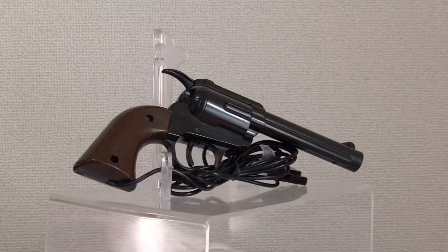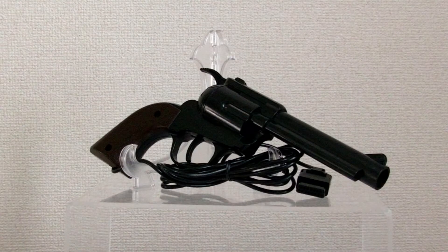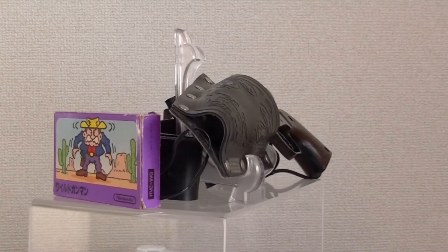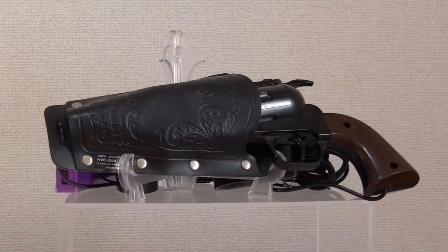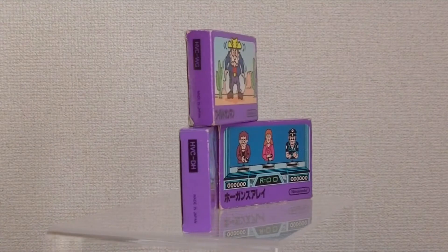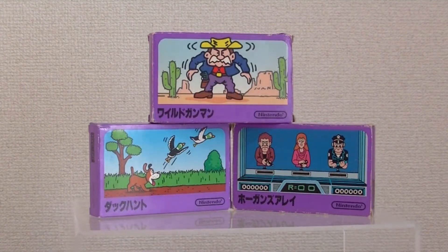The cord plugs into the Famicom's expansion port and won't work on an NES console without an adapter. Even the single release of the Famicom gun can be hard to come by. Wild Gunman was the number one software title for the video shooting series, so Nintendo produced the gun in the same numbers as Wild Gunman, without taking into account other popular shooting games like Hogan's Alley and Duck Hunt.